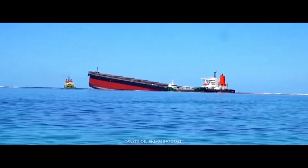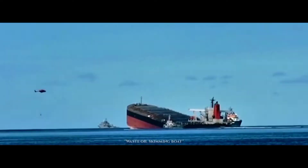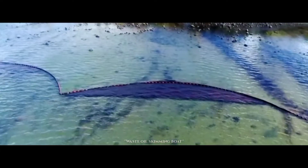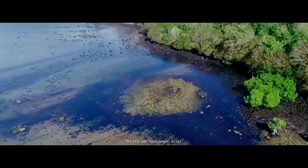An oil spill poses a major threat to aquatic life and to life in general. Our oceans are believed to be the Earth's lungs. The ocean produces over half of the world's oxygen and absorbs 50 times more carbon dioxide than our atmosphere.